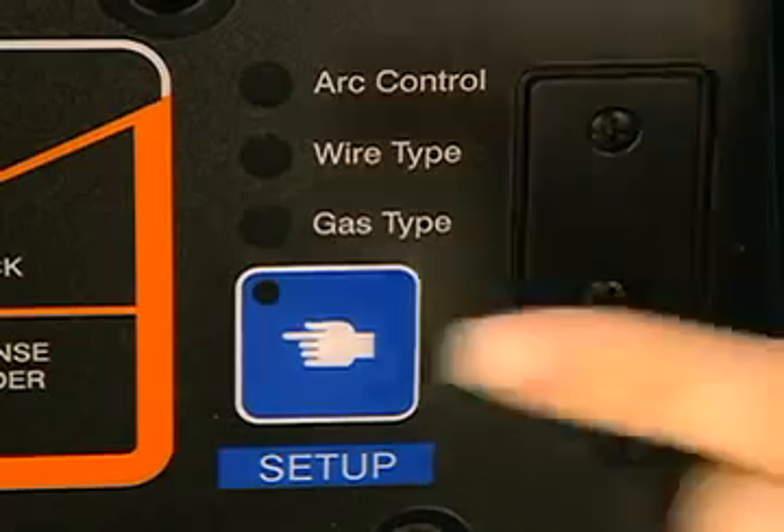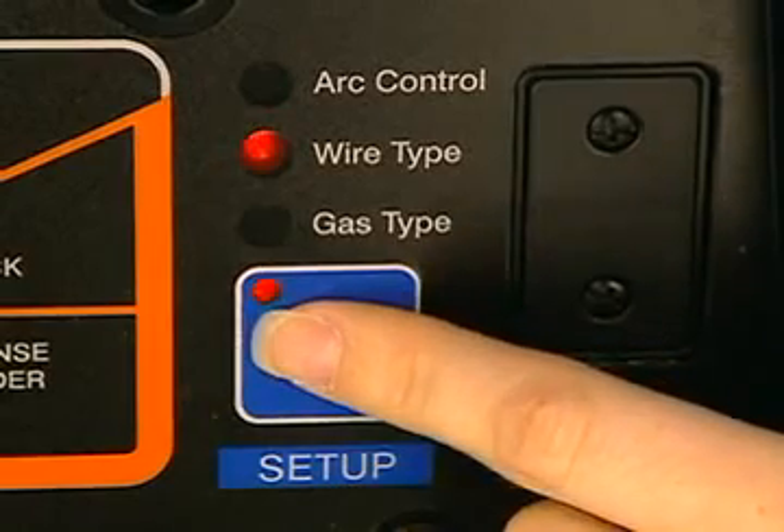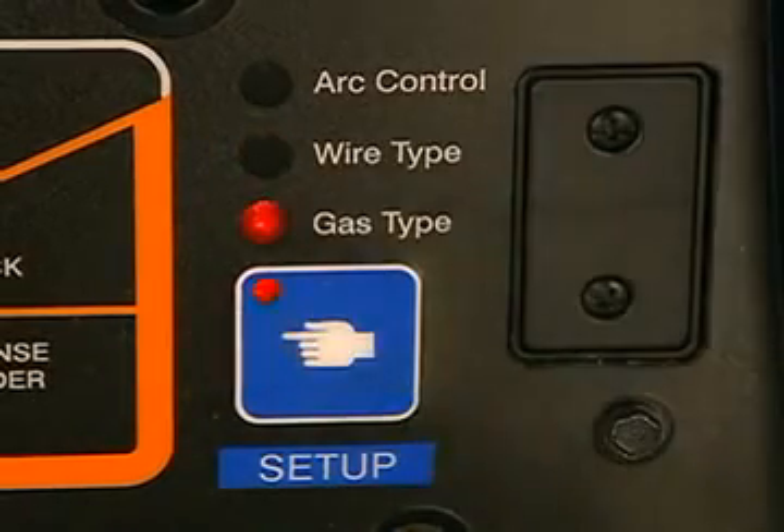The setup button allows you to move through different menus that let you specify things like arc width, wire type, and gas type for the process you've selected.